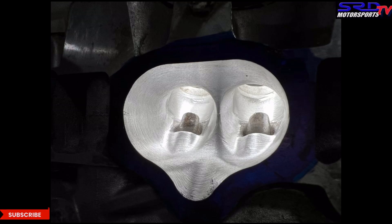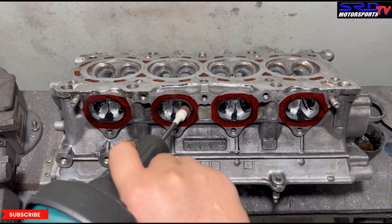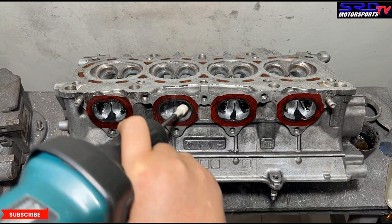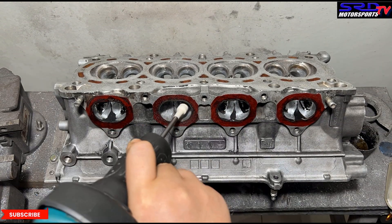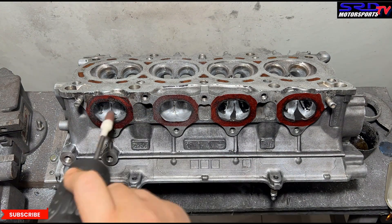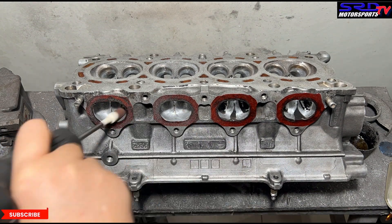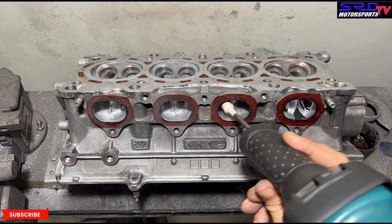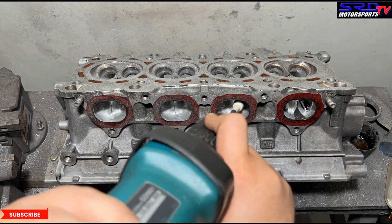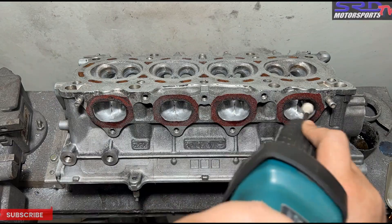Now let's head on to the exhaust. Here we are on the exhaust with the 80 grit getting the shape done. As you can see, there are areas we didn't hit with the carbide because there is no need to remove material — we just need to smooth it out. That's the thing I wanted to talk about: you've seen ports where even ledges from core shifts, people remove them with a carbide burr. That's fine when you make a pass with 80 grit, but some core shifts — if you remove them — increase the volume or cross-section too much, and you can't get to the desired ratio.